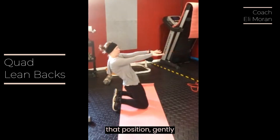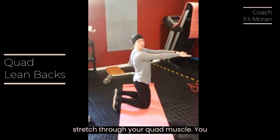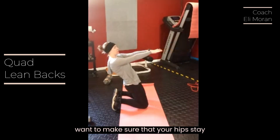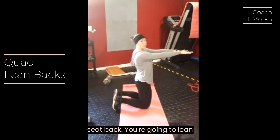From that position, gently lean backwards, feeling a big stretch through your quad muscle. You want to make sure that your hips stay extended and you're not dropping your seat back.